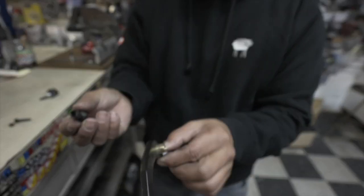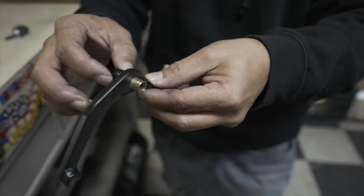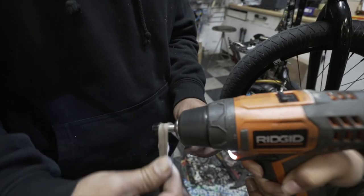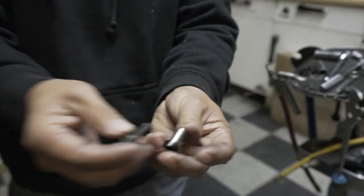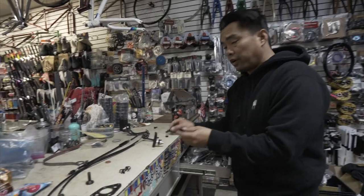A lot of times you guys rely too much on the manufacturer. This is the brake post — this is the U-brake. You guys can't feel it, but it's very rough. I would sand this thing down. Took the brake bolt, put it through there, and just squash it down. By doing this, it's gonna slide through here — look at that, a lot smoother. All this is done.